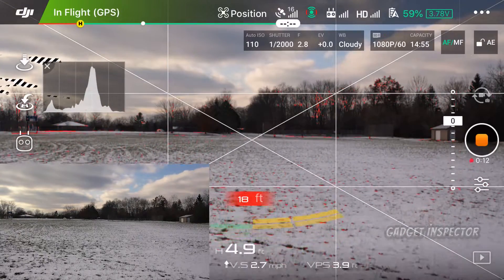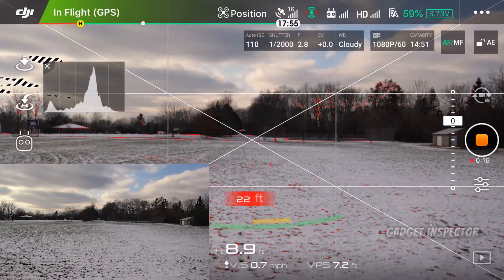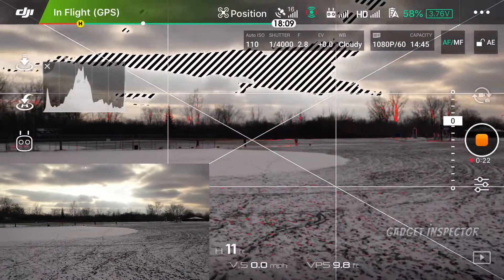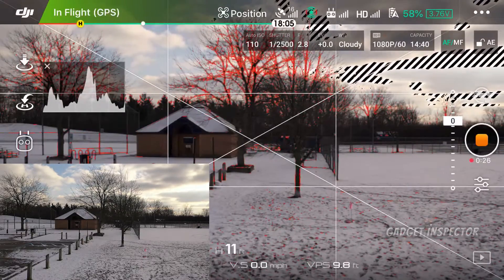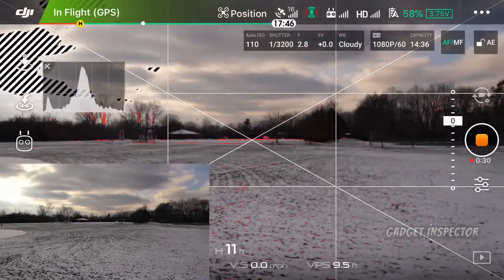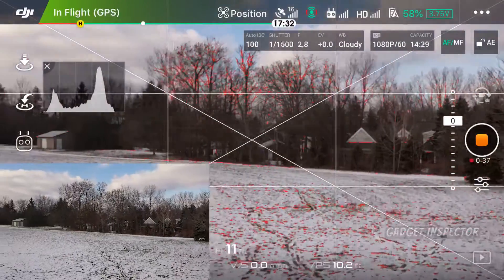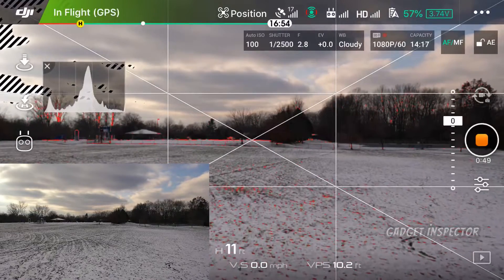Okay, so as you can see — see those red lines? They're on the ground, they're on the trees in the background there. Turning, you can see the red lines on the trees there. So that's indicating that all of this is in focus. Let's fly it out a little bit.